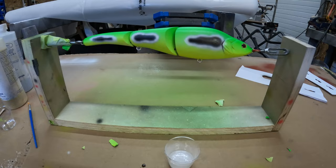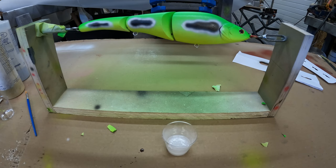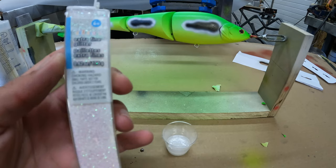It's been about eight minutes letting the epoxy set up, so I'm going to add some sparkles — just a little bit of extra fine glitter. A little bit goes a long way.